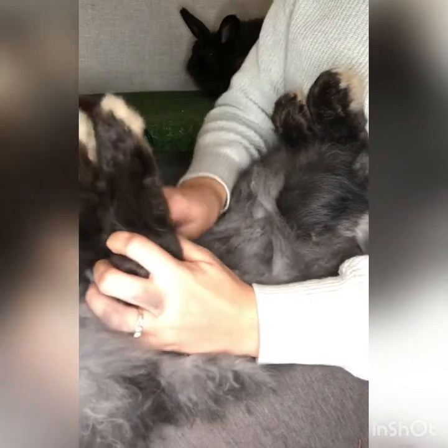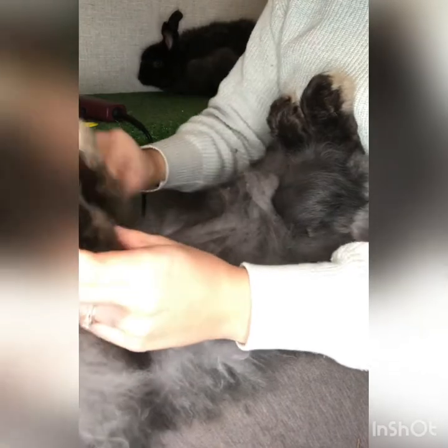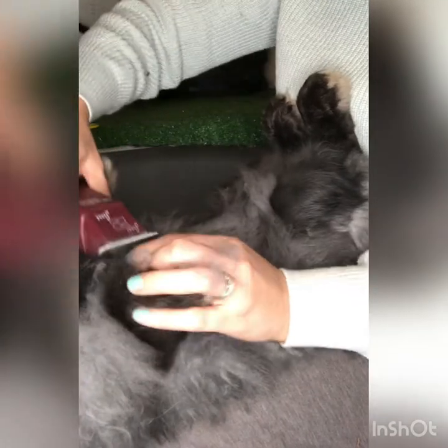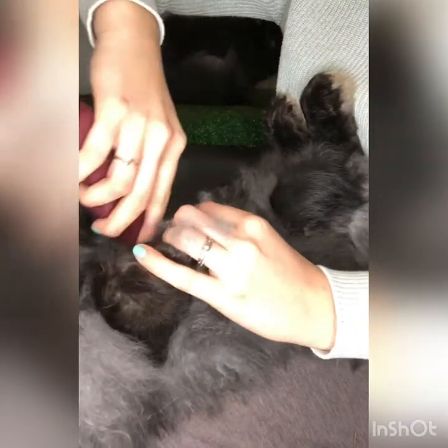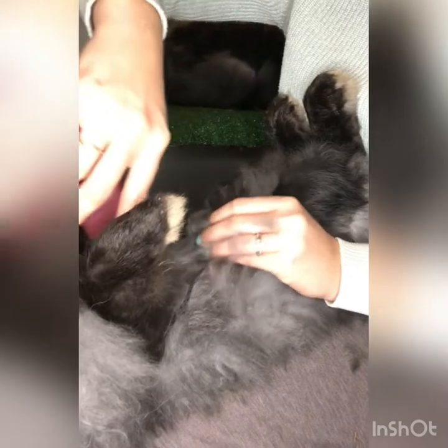They're very much depending on mankind for survival. These rabbits are not made to be wild — they're not eastern cottontails. Definitely around the armpits, get that wool out of there. There are two nipples right up in that area.